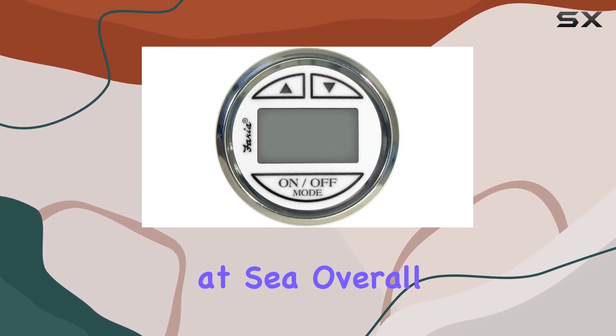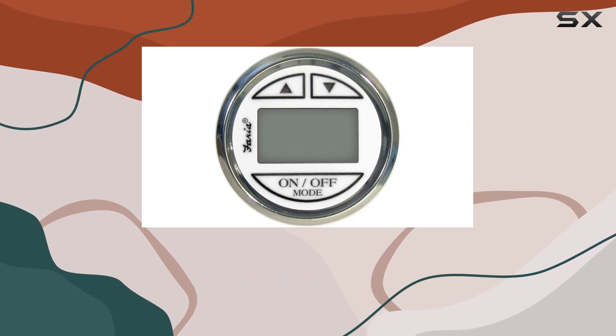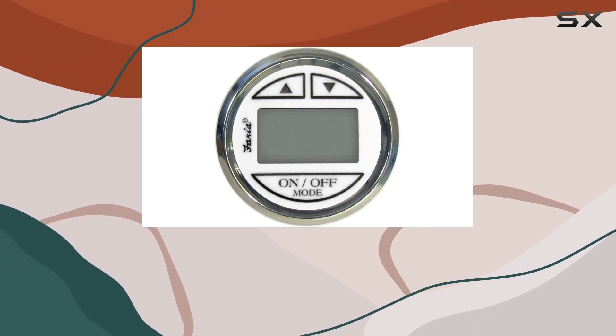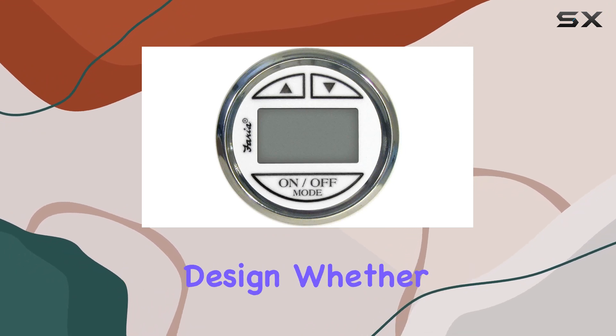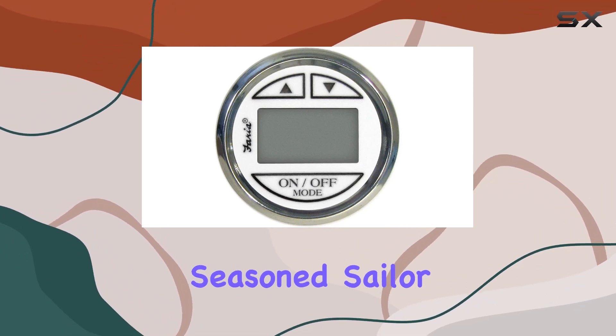Overall, the Faria Cheese SS In-Hull Depth Sounder Transducer stands out not only for its functional prowess but also for its thoughtful, user-friendly design. Whether you're a casual boater or a seasoned sailor, this is a product worth considering.